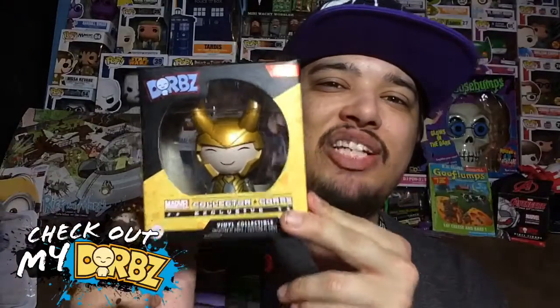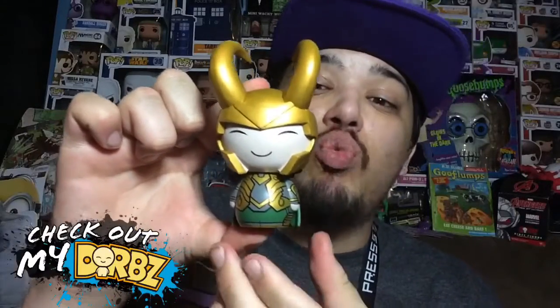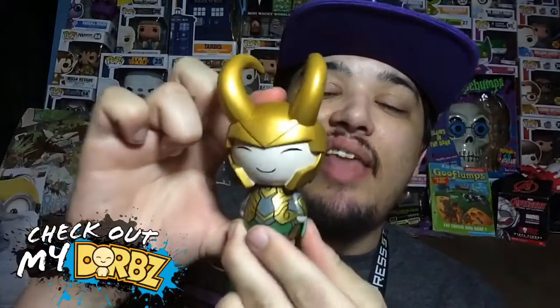Now let's take this bad boy out the box and check it out in more detail. Here's Loki out the box. Really awesome paint job on this thing. I like how it shines.